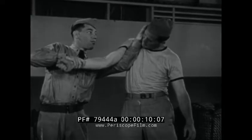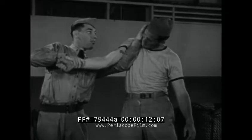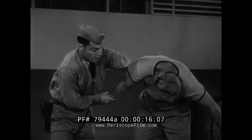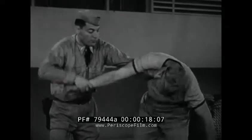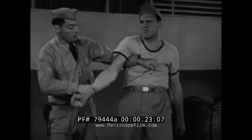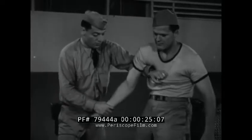Slipping your free hand under his arm, across the shoulder, and anchoring your hold on the neck. Resistance is countered by application of pressure to the elbow. A variation of this arm lead is obtained with the anchor hand grasping the prisoner's clothing across the chest.